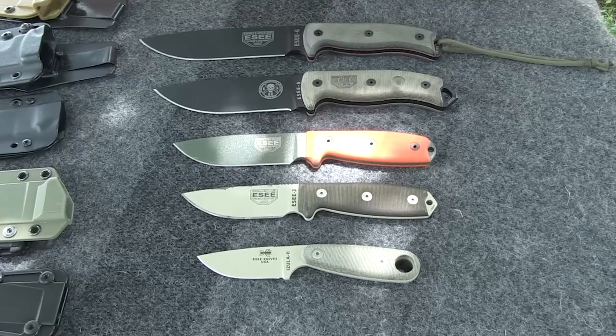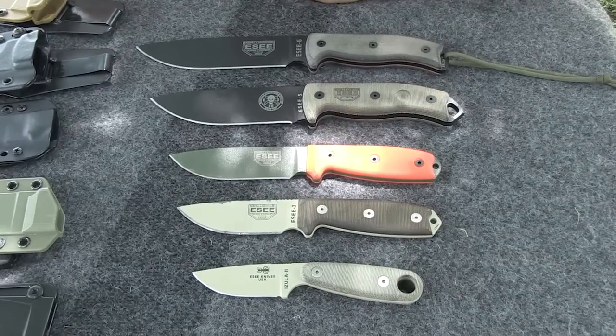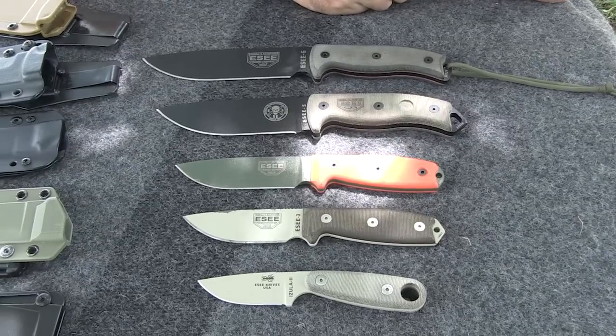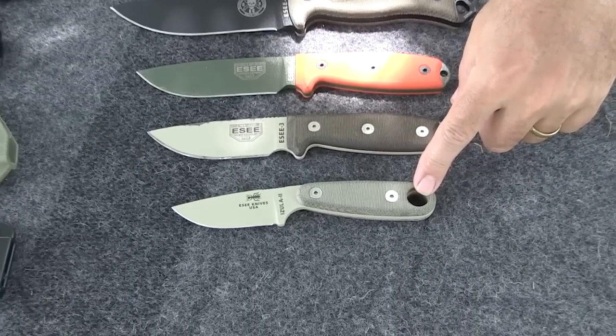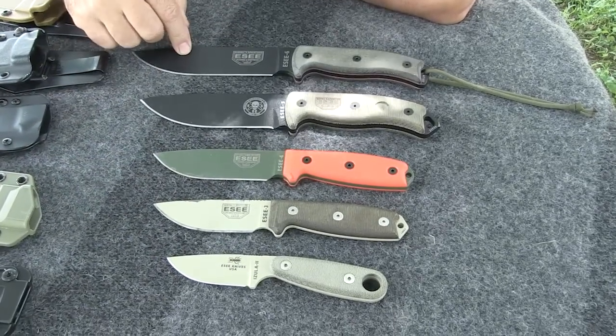The Azula 2 is a really good knife for someone with small hands, a kid, or if you just want to have something very small to concealed carry — something very small and light. It has this big hole that was designed for use with carabiners.